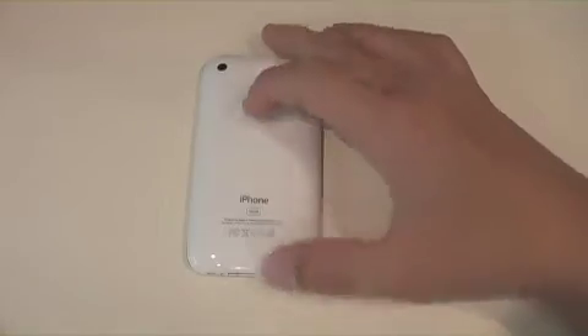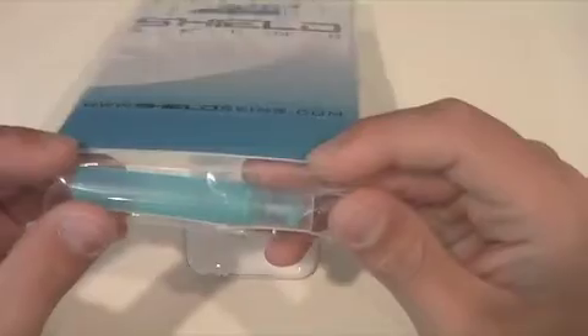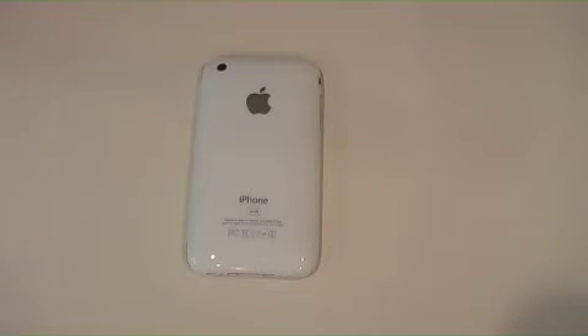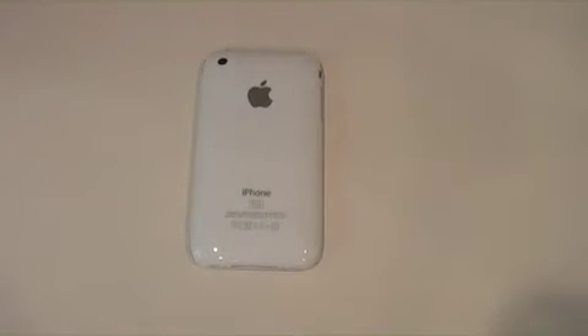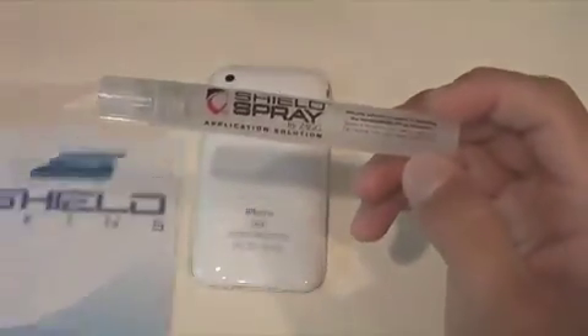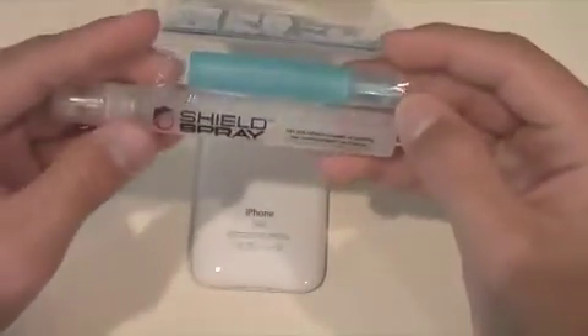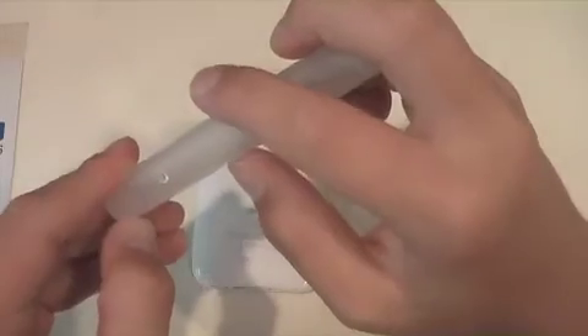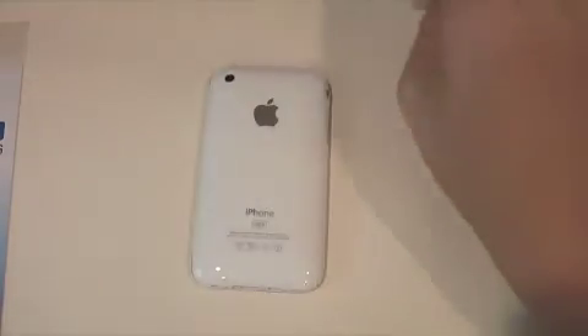Another thing is the application solution that they include — the bottle is much too small. I've had an Invisible Shield and they include a bottle of solution that is two and a half times bigger than that. Here is the bottle of solution that Zagg includes; it is about two and a half times bigger as you can see. This is really thin and this is thick and long, so the application solution needs to be bigger — about this size. That's a flaw I found; I didn't have enough solution while installing mine and I had to add a little water so I could actually install it.